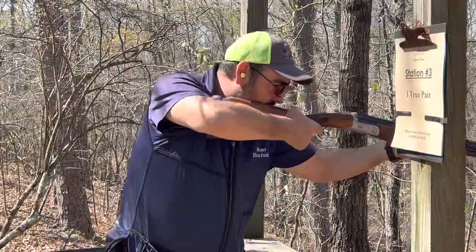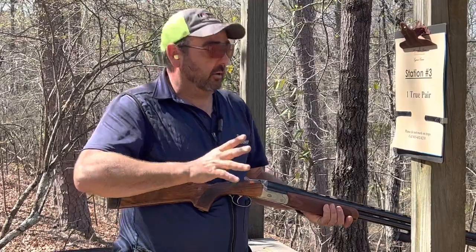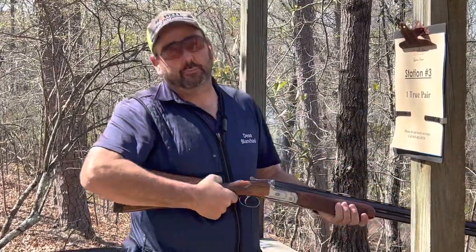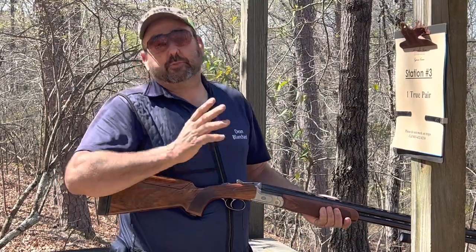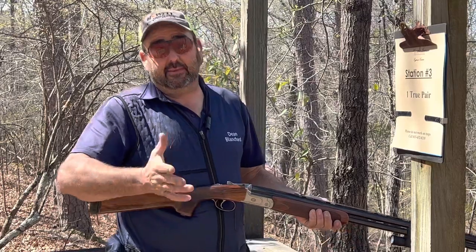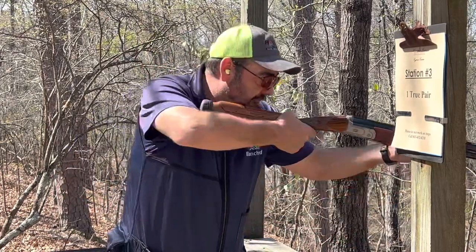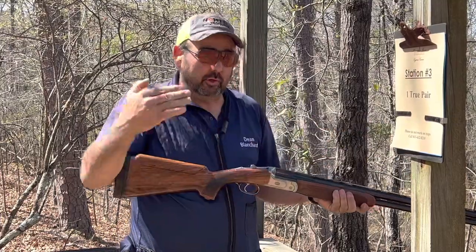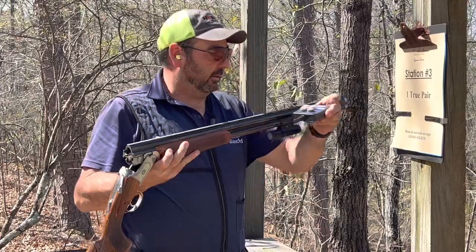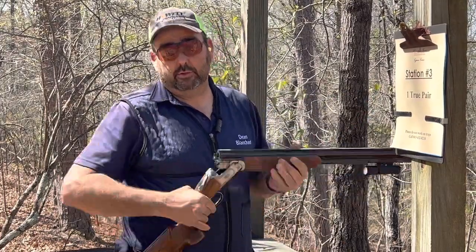You saw how I'm leaning over and I'm not moving the gun a whole lot. A key on quartering birds anyway is you don't want to hold near the machine and have to chase down the target. You're adding a lot of speed to the gun going to the target, and then you have to slow the gun down. If we start further out, the target can come to the gun — and we don't have to move a whole lot on a target like this.